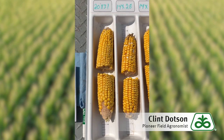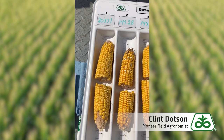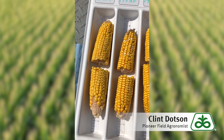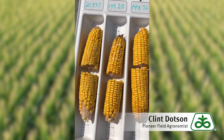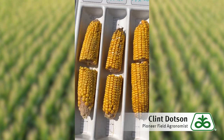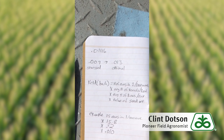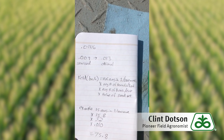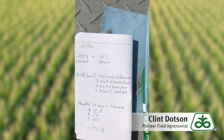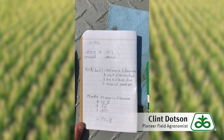We've got our population from counting 17 foot 5 inches, our average number of kernels around, and our average number of kernels long. The last thing we need is an estimate of how heavy the grain is. That number can vary by up to 40%. Typically it's 0.01116. Under more stress conditions it could be as low as 0.009, and under more optimum conditions it can be 0.013. The formula is: yield (bu/acre) = ears per 1/1000 acre × average kernels per row × average rows per ear × that weight factor.